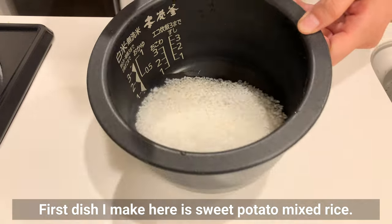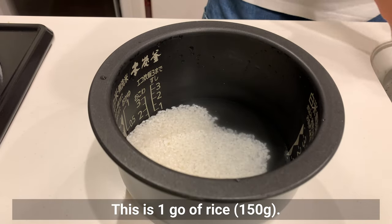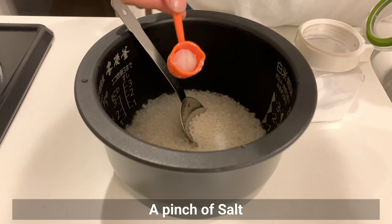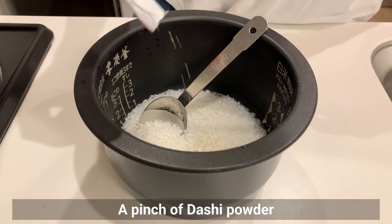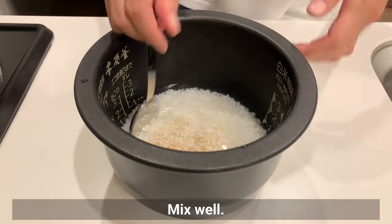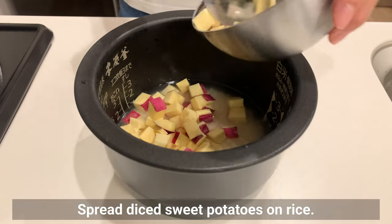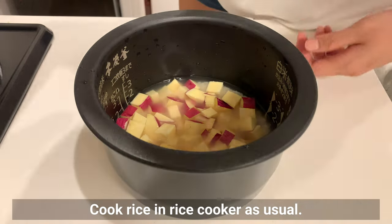First, make the sweet potato mixed rice. Wash rice well and add the required amount of water — this is 1 cup of rice, 150g. Remove 1 tbsp of water and add 1 tbsp of sake instead. Then add salt and dashi powder. You may add a little soy sauce to taste. Mix well — you can do without the dashi powder. Spread diced sweet potatoes on top of the rice and cook in a rice cooker as usual.